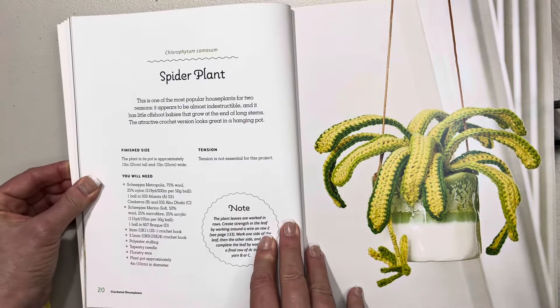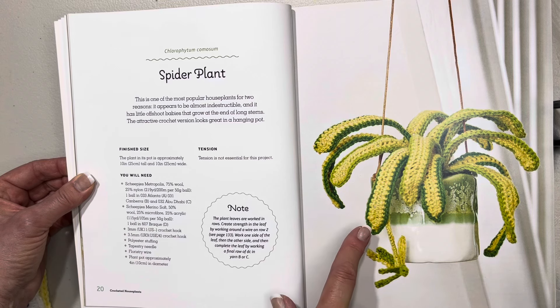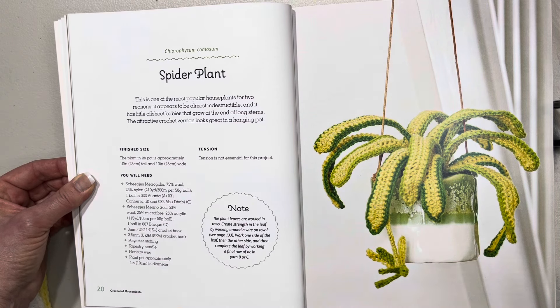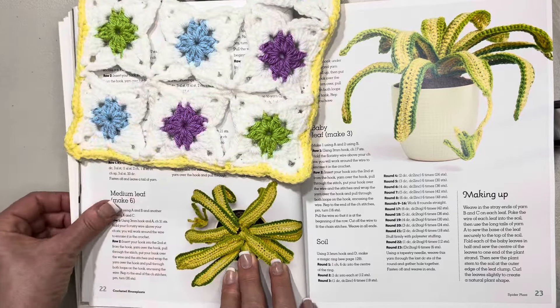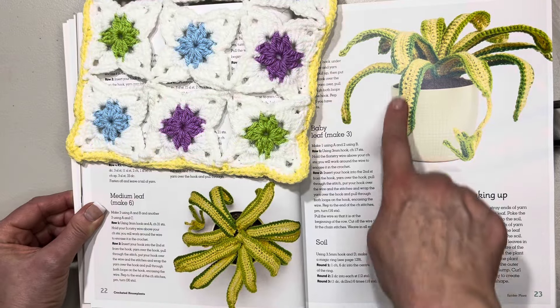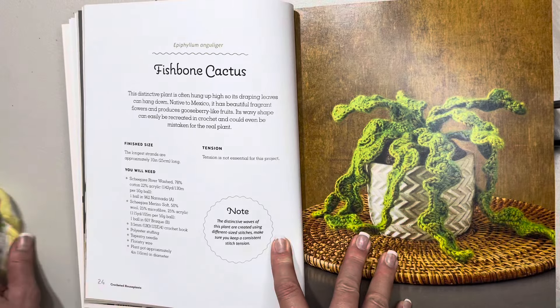The next one is the spider plant. This says it's one of the most popular houseplants for two reasons: it appears to be almost indestructible — a very good reason — and it has little offshoot babies that grow at the end of the long stems. This one is 10 inches or 25 centimeters tall and 10 inches or 25 centimeters wide. It tells you what size pot and hook to use, and then we start with the pattern. There's a top view and a side view.